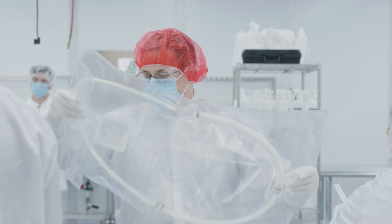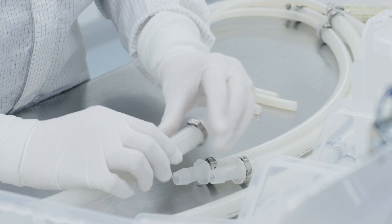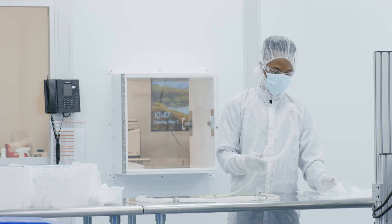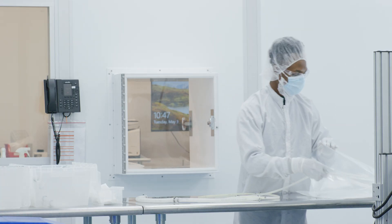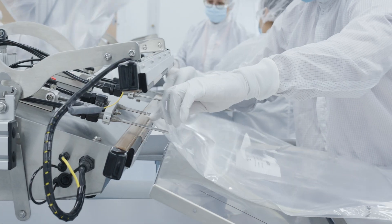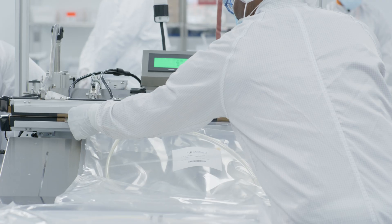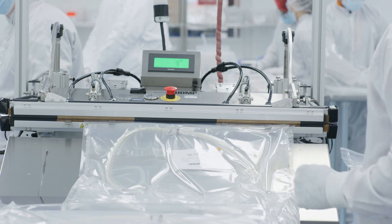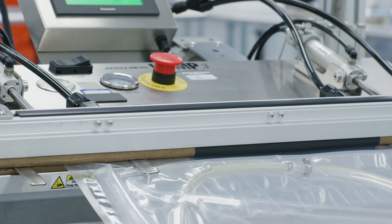We have no minimums on order size, and our competitive production timelines mean that we can provide lead times of weeks, not months. Our assemblies are used in a number of processes, including buffer and media prep, tangential flow filtration, chromatography, and sterile filling applications.